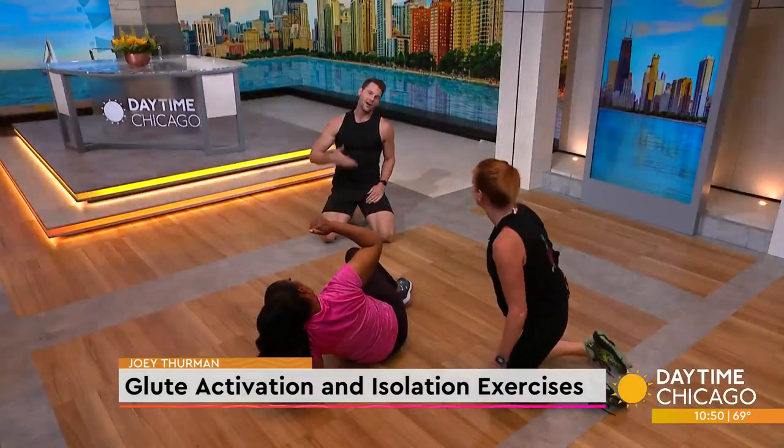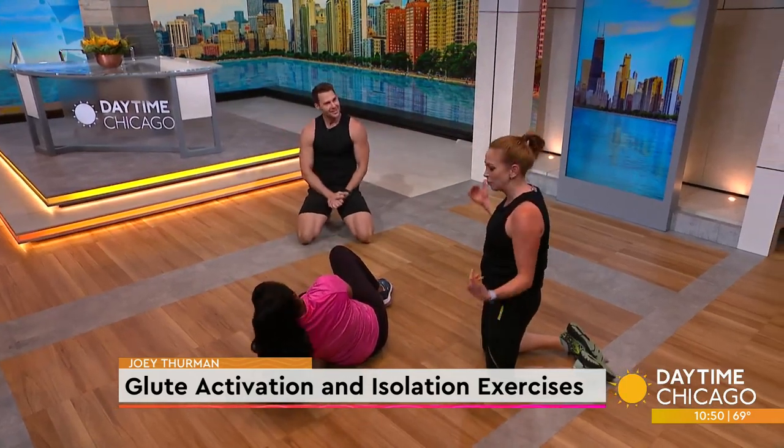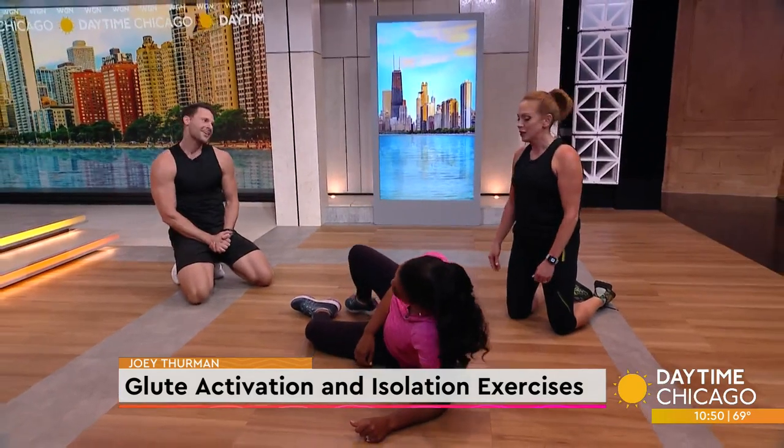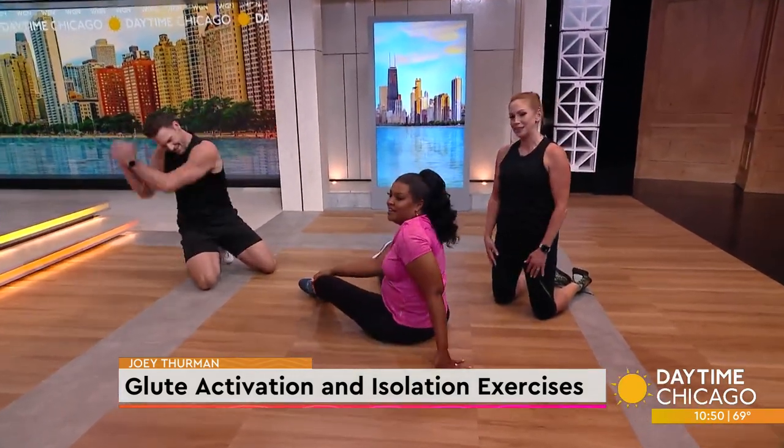That's how we get rid of your lazy bum. My bum is turned on, my abs are engaged. You're welcome. Thanks, Joey.